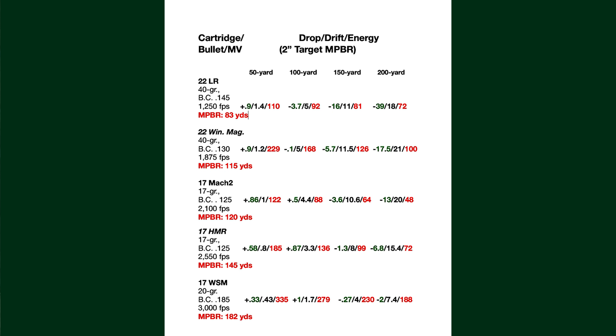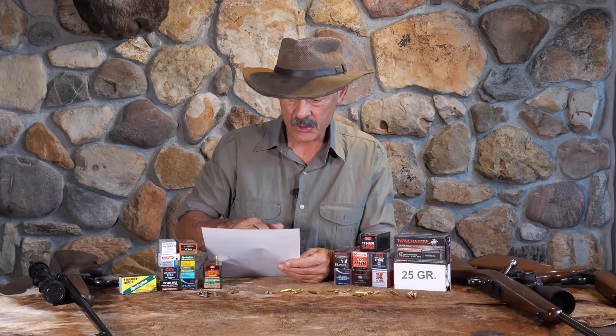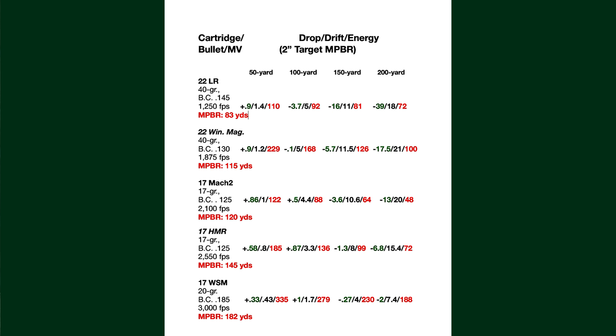Looking at the drops they're pretty close to the same — maybe an inch, half inch difference between them — but you've got a lot more energy in the .22 Mag. But do you need that energy on a squirrel? I don't think so. You certainly see improvement with the HMR and the WSM — you extend your range, you reduce your drift, you reduce your drop, and you end up with the WSM as the top of the heap. That's the one if you want to maximize your rimfire, and right now that is the world's most powerful rimfire.